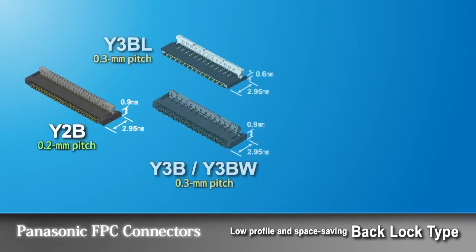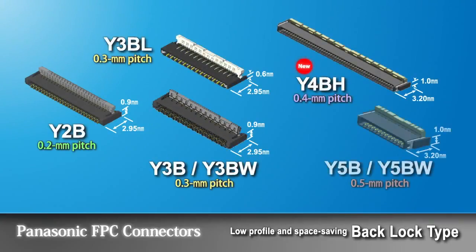Panasonic's unique back-lock type FPC connectors feature an easy-to-operate lever with a low profile and space-saving structure.